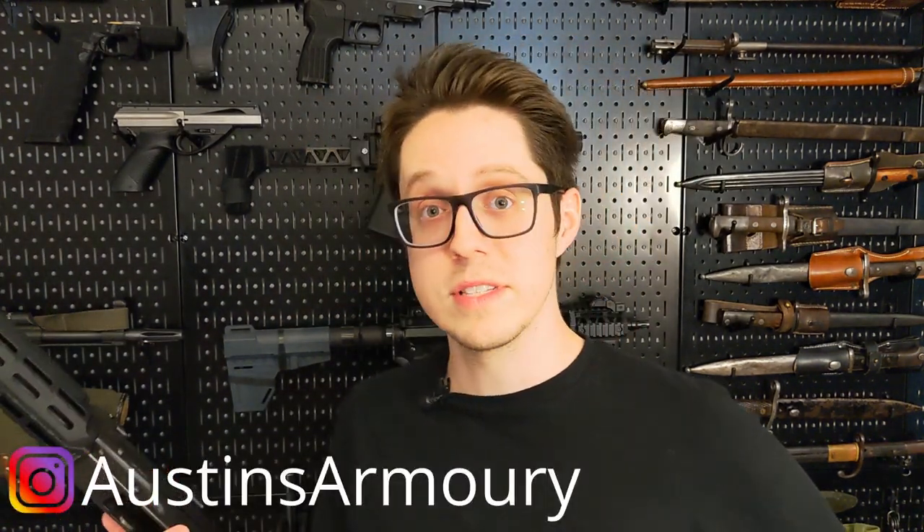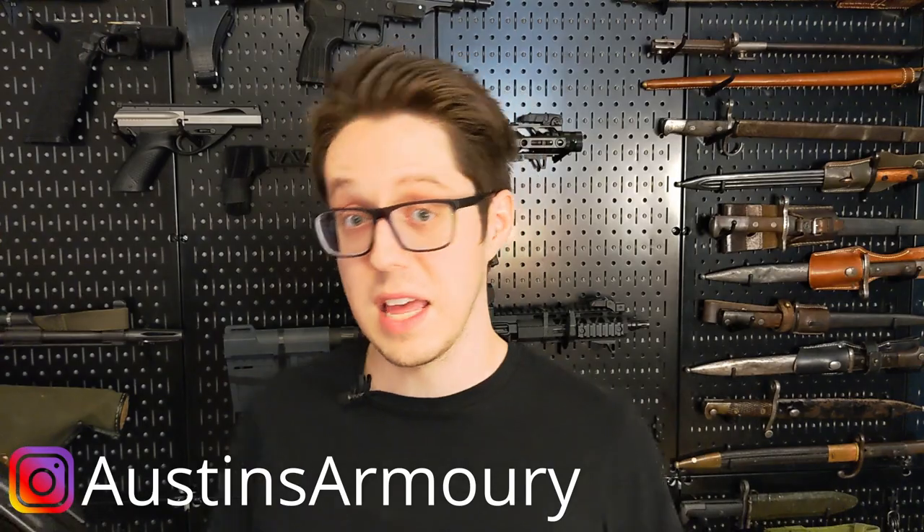And I know somebody's going to be like, oh, it's not supposed to work. And you're right, but there is a Saiga mag that did work in this gun. So I figured I had the mag and I'd try.